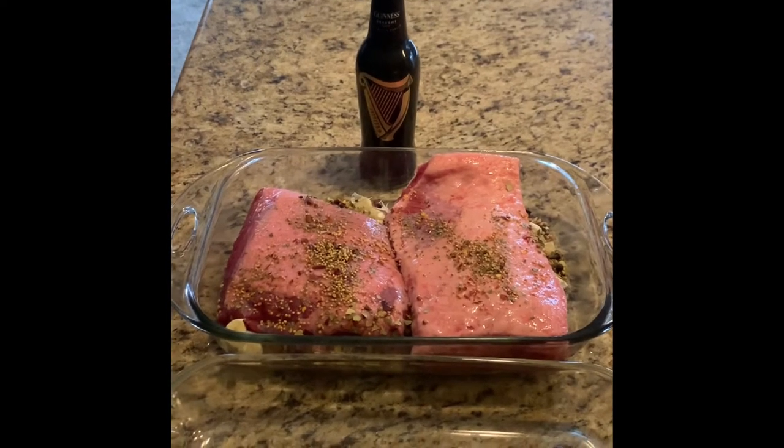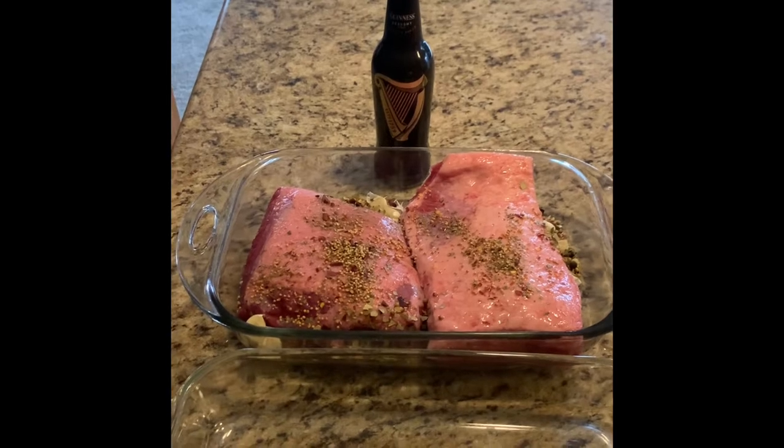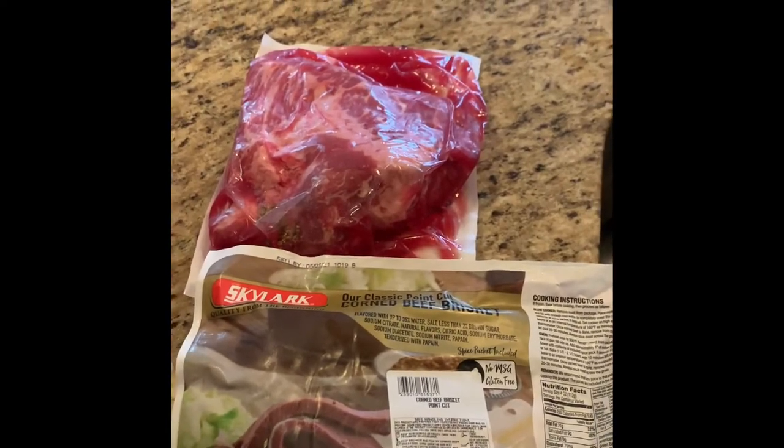What's up YouTube? It's the day before St. Patrick's Day and I got some buddies coming over tonight for Dart League, and I was just going to do a quick video on how I do my Guinness braised corned beef.